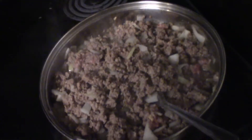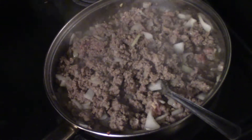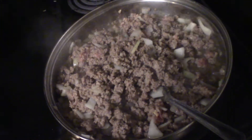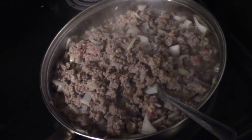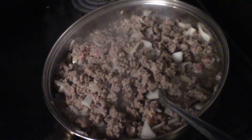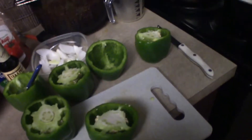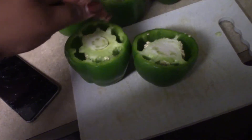I also added some sausage to my meat mixture. I usually go with Italian sausage but I didn't have any and the store was out too, so I'm using regular pork sausage links, broken up and browned in with the ground meat. When I eat stuffed bell peppers I like to taste a little sausage in there too — that's the purpose for that.